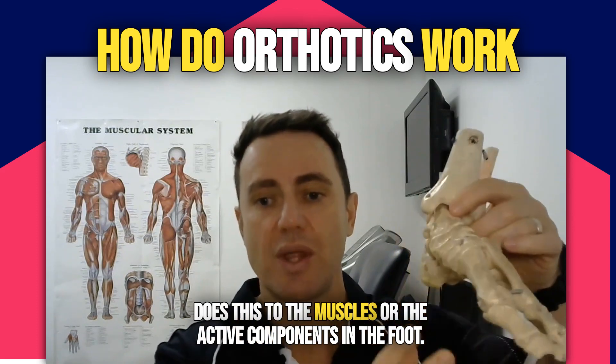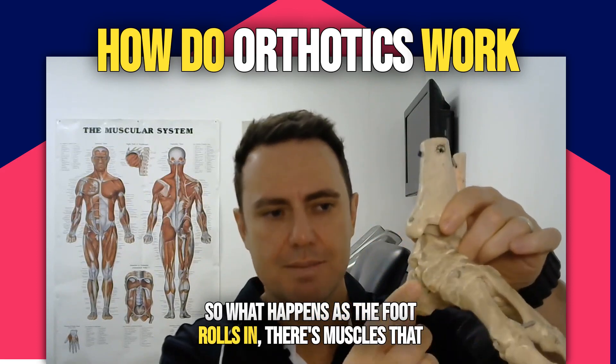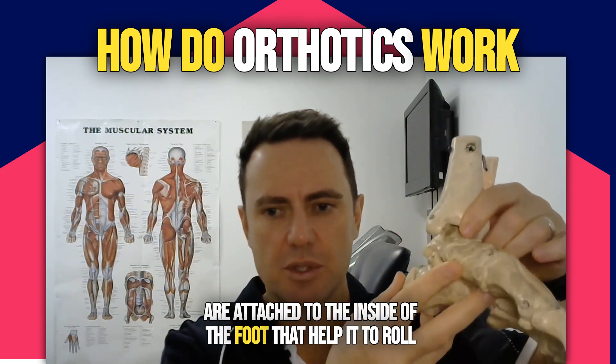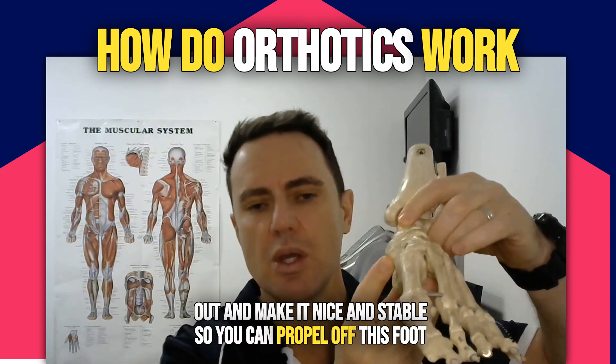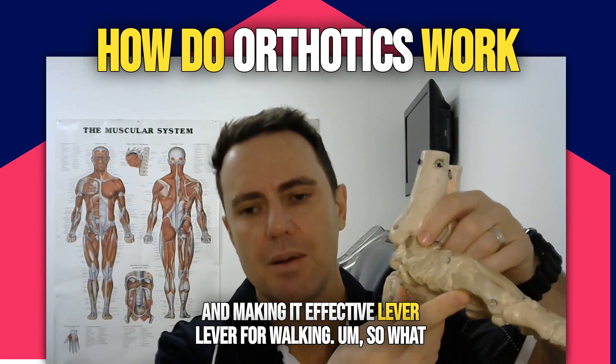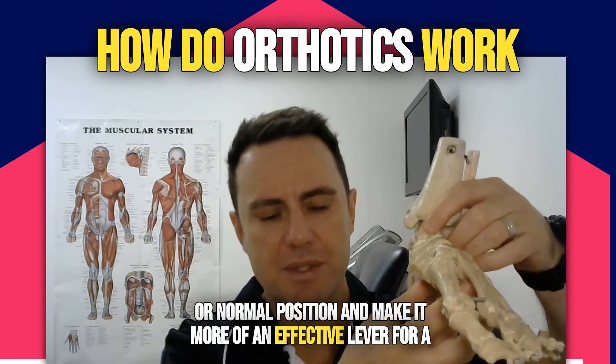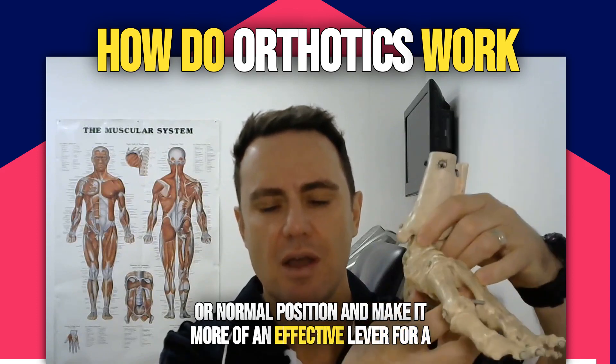It also does this to the muscles, or the active components in the foot. As the foot rolls in, there are muscles that attach to the inside of the foot that help it to roll out and keep it stable, so you can propel off this foot and make it an effective lever for walking. What an orthotic does is help to keep the foot in a more neutral or normal position and make it more of an effective lever for propulsion.